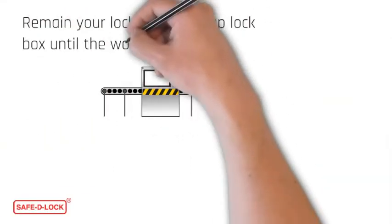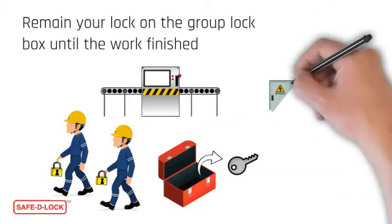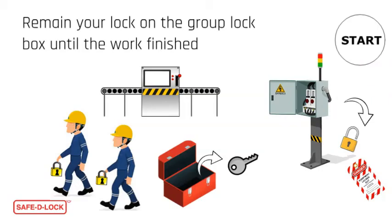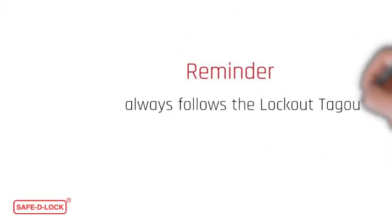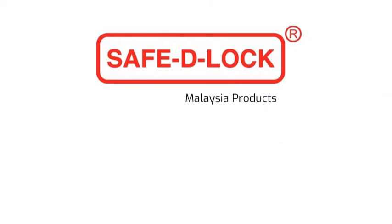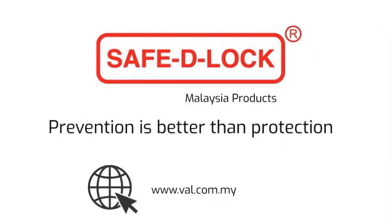Everyone must keep their own padlock on the group lockbox until the job is finished. Ensure that no one can restart the equipment unless all employees have removed their locks. Always follow the lockout tagout procedure during your lockout and removal activities.